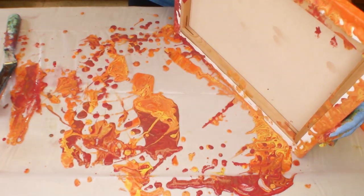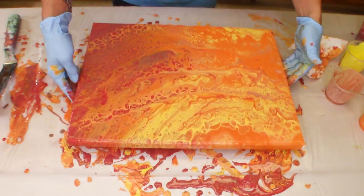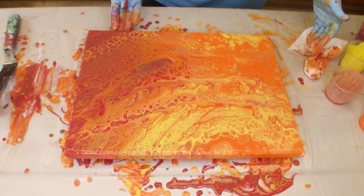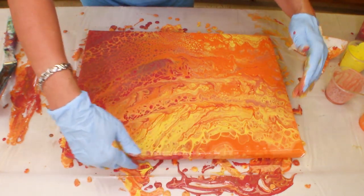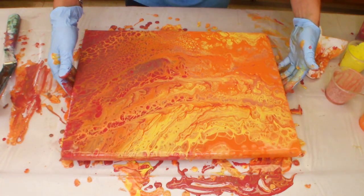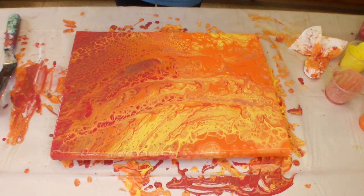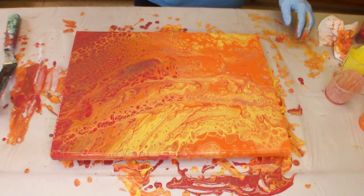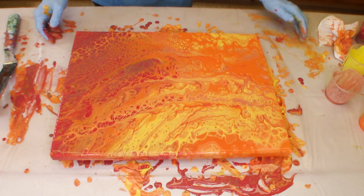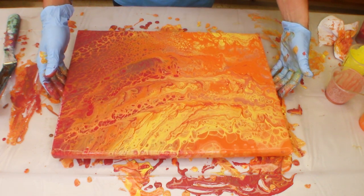I'm not going to use a torch on this or anything — one reason being I have no idea where it is. So we've gotten all these cells just from the silicone. The swiping helps the paint react with each other and form those cells. This is really pretty fall colors, and for Cricut and Chalk Couture users who like to go back over things like this, this will be a great piece to put a fall saying on. I think it would look really cool used with your seasonal decor.